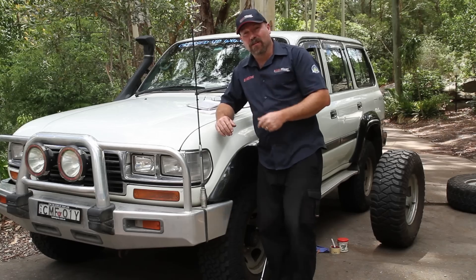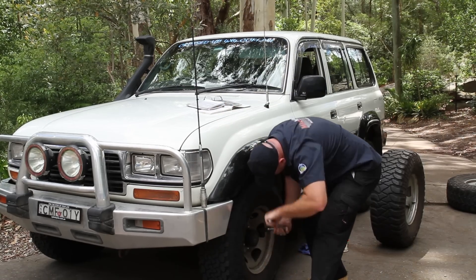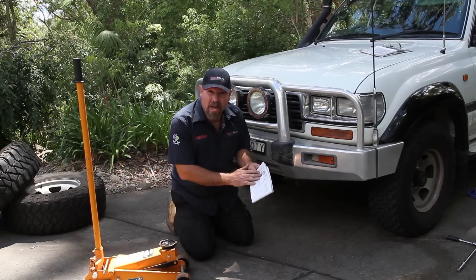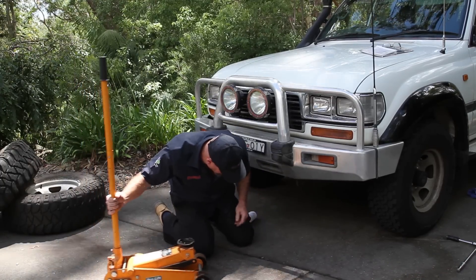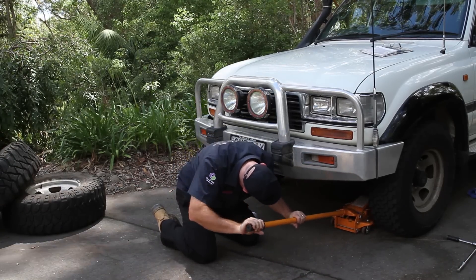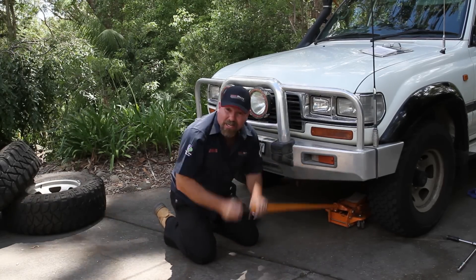First, we've got to loosen the wheel nuts. So once you've got the wheel nuts cracked, have a look in your handbook and find out where the jacking points are on your vehicle. Once you know where they are, get your jack and jack away.